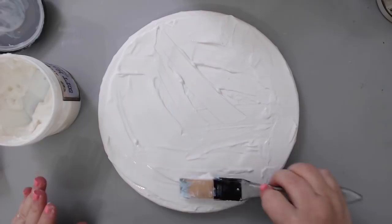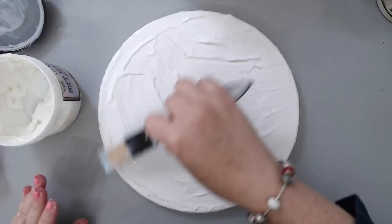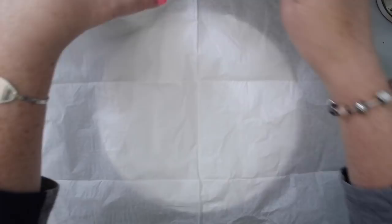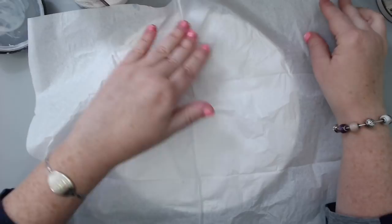I'm just adding the gel everywhere using my silicone brush — this is the Prima Finnabair silicone brush. I'm just adding it everywhere and I'll show you what I mean by the texture it creates.